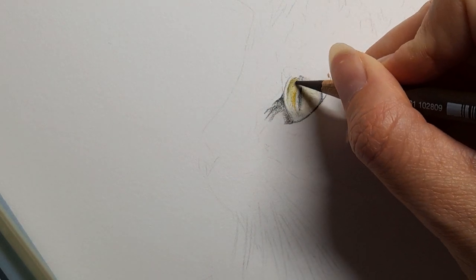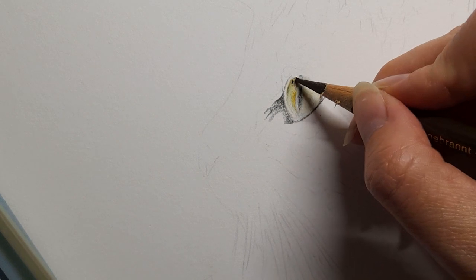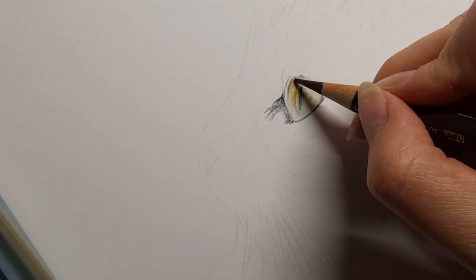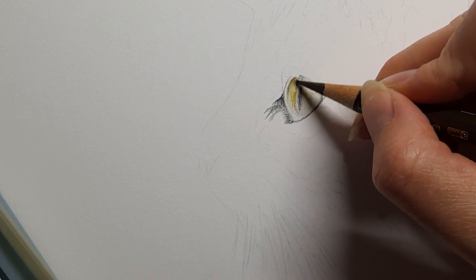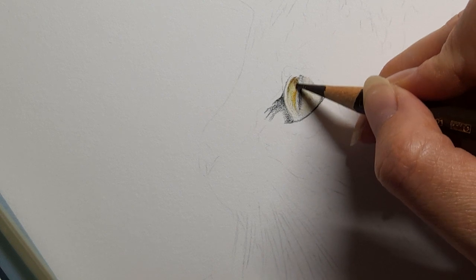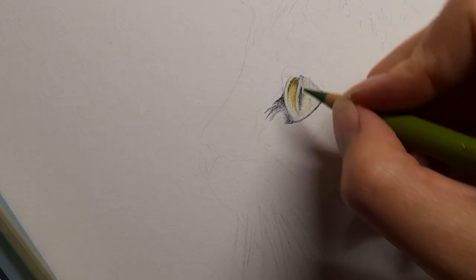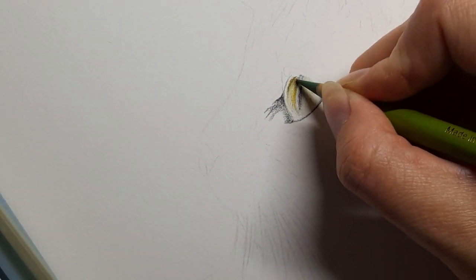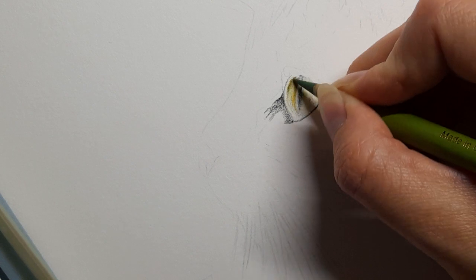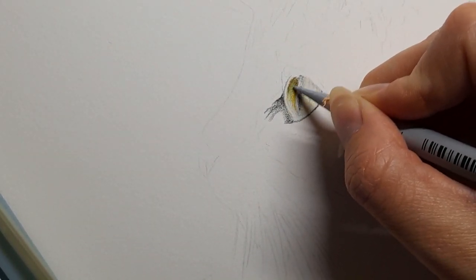Then back to that burnt umber — I'm just going to bring it coming down because there are going to be quite a few eyelashes covering the top of this eye. That's why I'm using the burnt umber: it will act as a nice shadow so that when we apply the lighter eyelashes later it will really make those eyelashes pop. Going back over that with my earth green yellowish and then running my cold grey 2 over that as well.